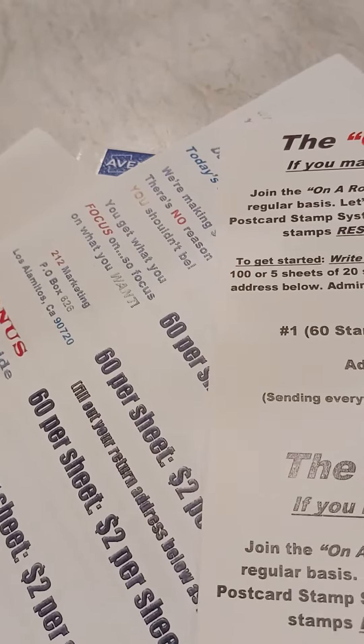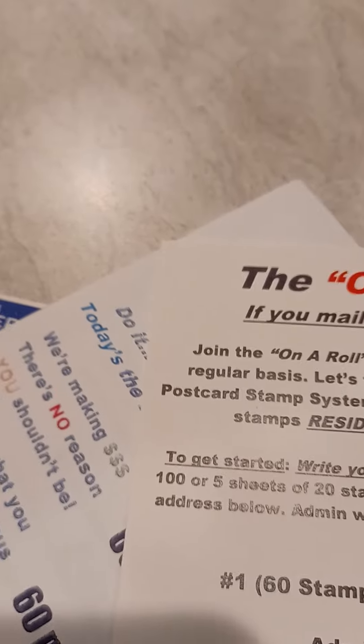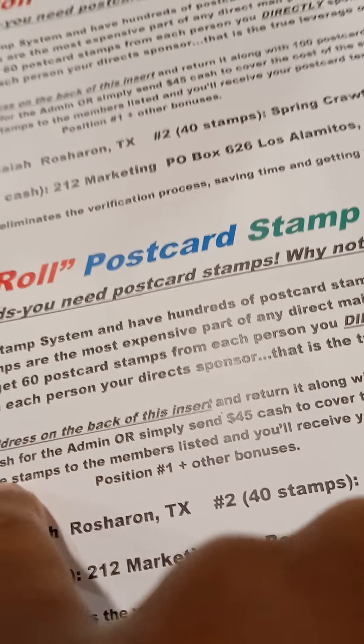All you need to do to get started is send in 100 stamps plus a five dollar admin fee in order to get qualified. You send 100 postcard stamps, or you can return them in sheet form — five sheets gives you 20 stamps each, totaling 100 — plus a five dollar cash admin fee. But if you don't want to go through all that, you can just pay the 45 dollar one-time fee to the admin.